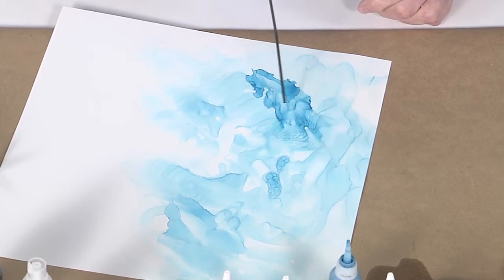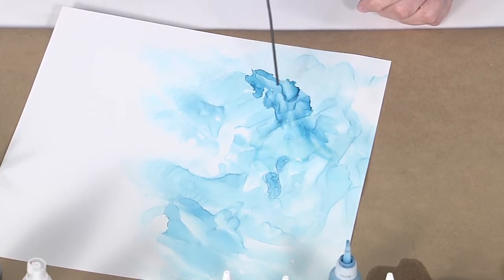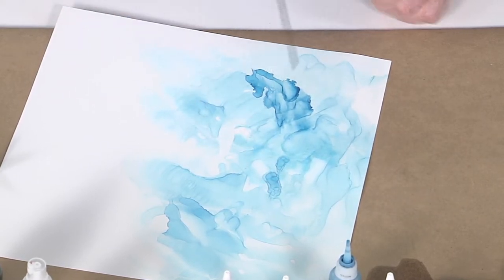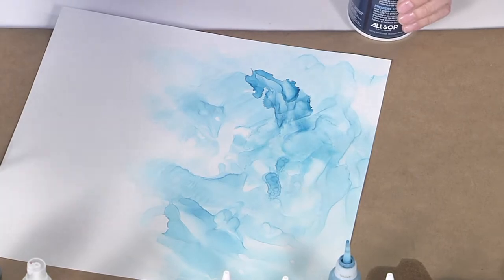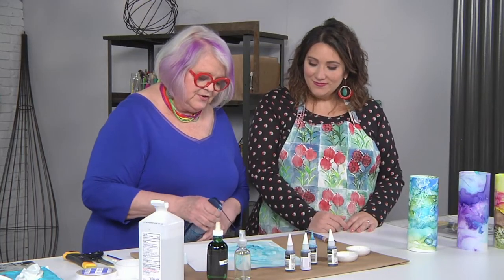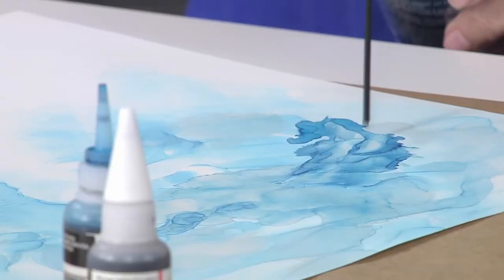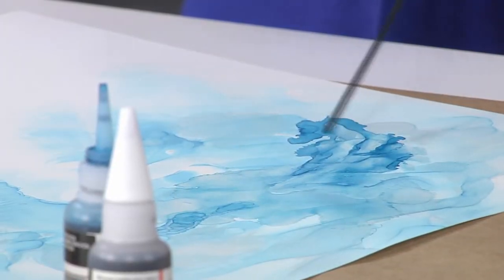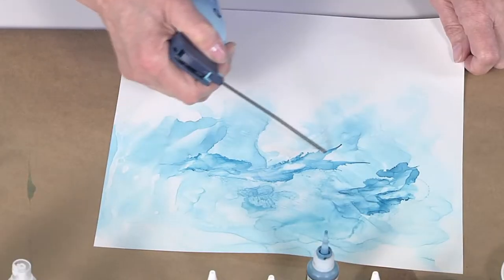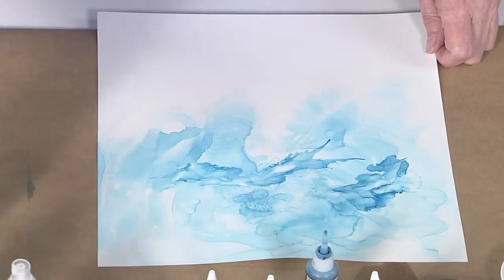So even after it sort of dries you still have the flexibility to re-wet it — exactly! If you make a mistake you just clean it up with some 90% rubbing alcohol. There are no mistakes, just creative opportunities — and you're proving that correct! My favorite quote is: if you can't fix it, feature it. I love that — I'm gonna steal that. Go for it — I stole it from somebody else for sure.